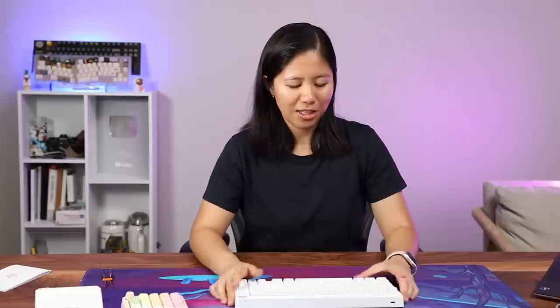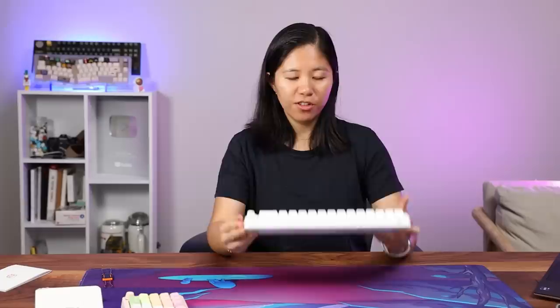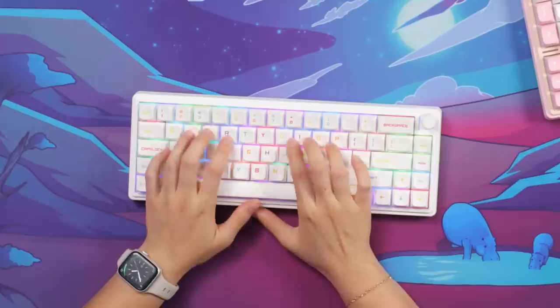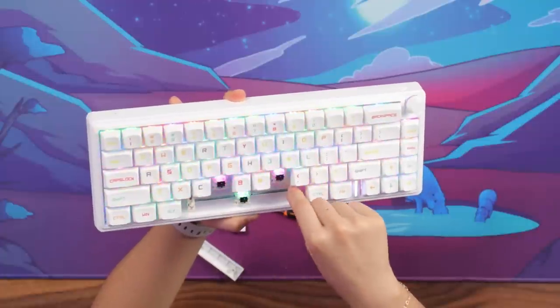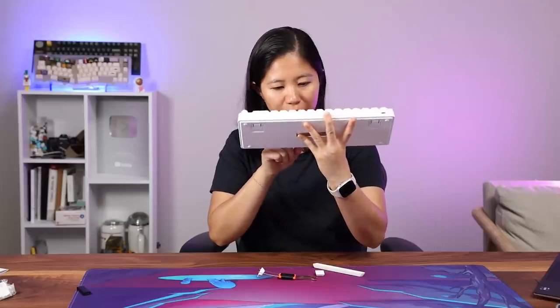You get an aluminum plate underneath with no flexibility. The website says it's top mount, so it's fairly stiff. As for foam, there are two layers of foam but no case foam, no tray foam, and no tray in the first place. For stabilizers, you get plate-mount stabilizers, and they are lubed quite nicely.